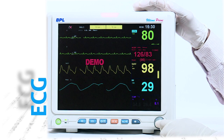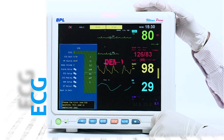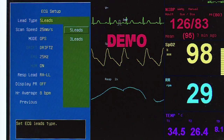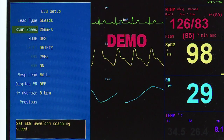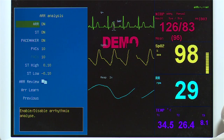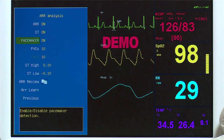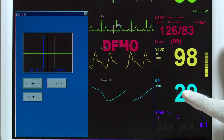ECG is monitored using a 5-lead patient cable with an optional feature of a 3-lead ECG cable. With a 5-lead ECG cable, 7 leads can be monitored, which include Lead I, II, III, AVR, AVL, AVF, and one of the chest leads. Added features of pacemaker detection, ST segment analysis, and arrhythmia detection provide complete information regarding patient ECG.